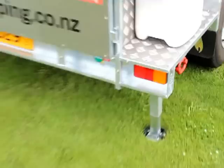Around the back here the trailer lights are LED. The depth of the trailer is 500 millimetres deep, and the tailgate on the back is a side-opening tailgate.